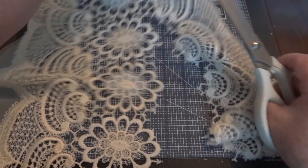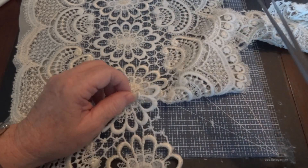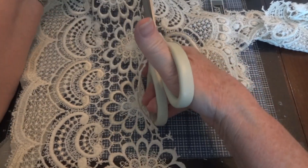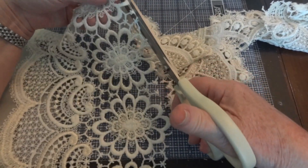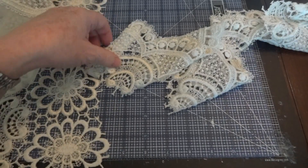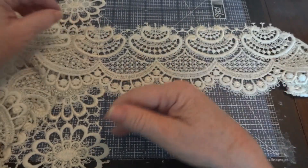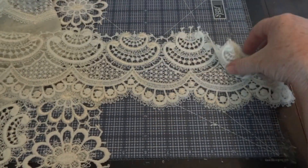I'm just going to keep cutting — I don't want to cut the wrong thing here. Alright, so we're just about to the end, and I'm going to cut along the edge without worrying about that edge right now. So there you have one wide lace. You can use it as a dangle or just going across. I'm going to leave this as is — so this is one lace.